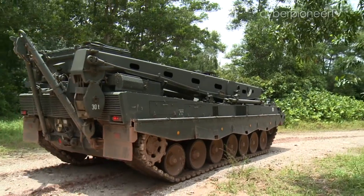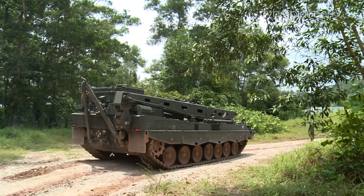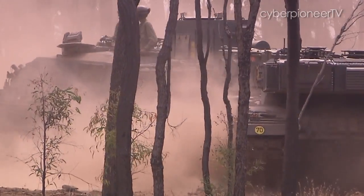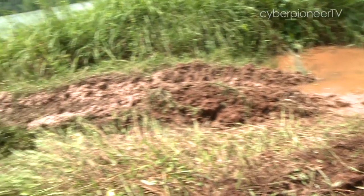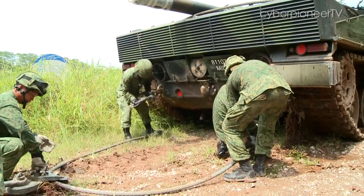I will definitely feel confident with this vehicle because I can offer all the help needed to make sure the operation and the mission are a successful one. We pull it out, we recover a tank — and if you recover a tank, you can bring it back to the workshop, fix it, and pull it back out so that we can continue to fight. That's very important in terms of numbers. No matter in peacetime or in ops, every recovery situation is real for us. There's always a time limit to pull the vehicle out so that the combatants can have confidence in moving off for their training or for their operations.